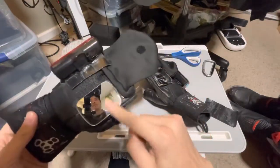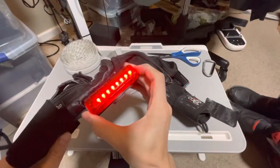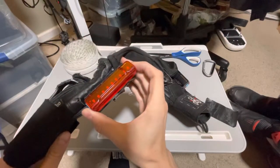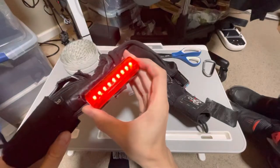We have the rearview mirror and we have the signal light. There are different modes I could cycle through, but I usually just leave it on solid. If you long-hold it, it'll turn off and turn back on to the last used mode.